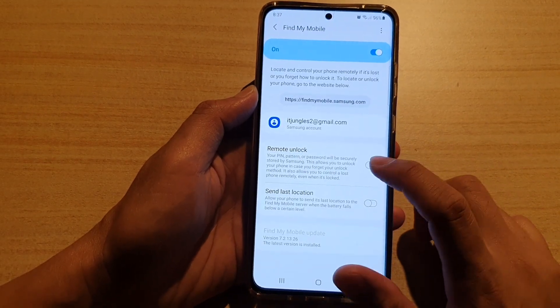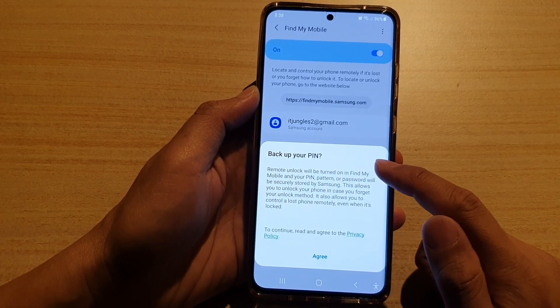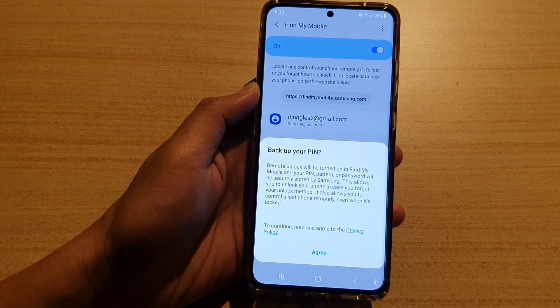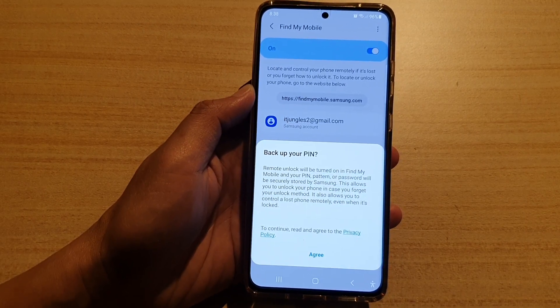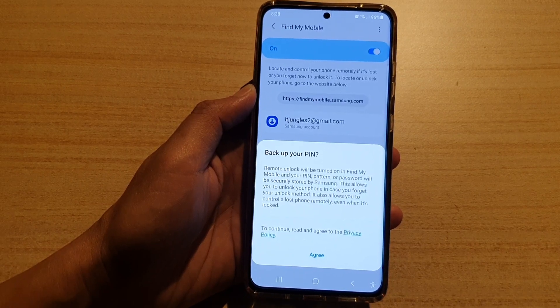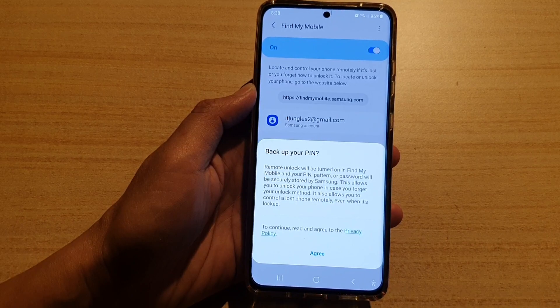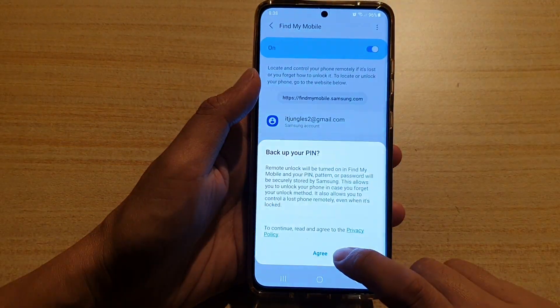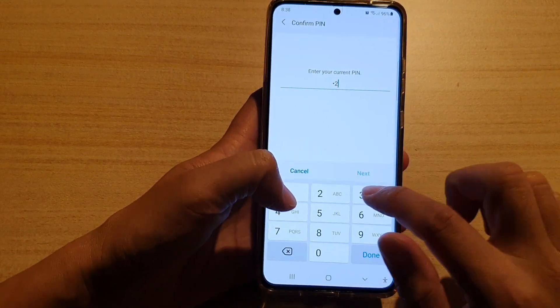And here, tap on Remote Unlock to turn it on or off. It says to backup your PIN — Remote Unlock will be turned on in Find My Mobile, and your PIN, pattern, or password will be securely stored by Samsung. This allows you to unlock your phone in case you forget your unlock method. It also allows you to control a lost phone remotely even when it's locked.